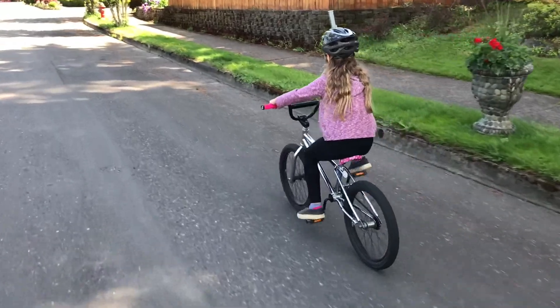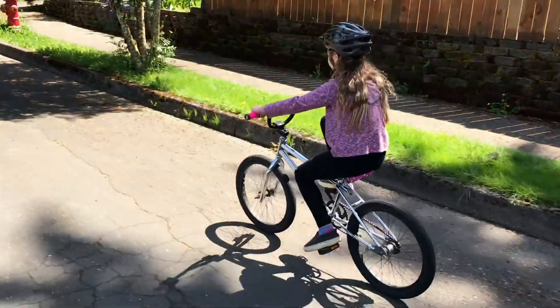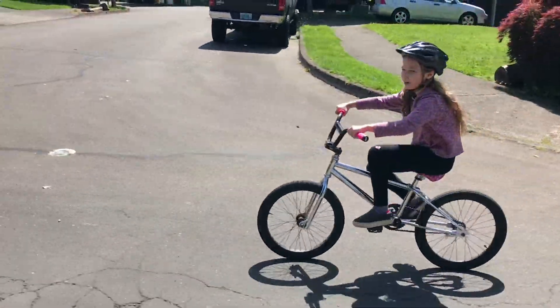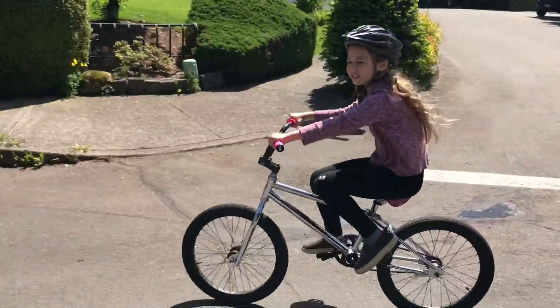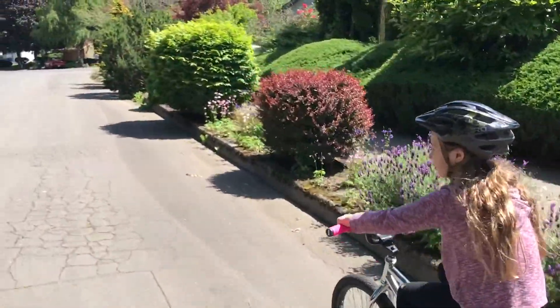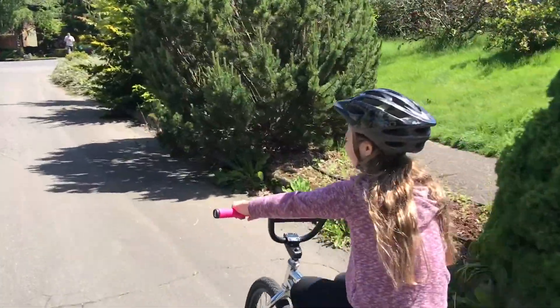We have this one-mile loop — maybe a little more than that, maybe a mile and a quarter — that we always do. We're gonna be coming up going down this big hill that Addison used to be terrified of, but now she rides it. It's a good day for a bike ride!